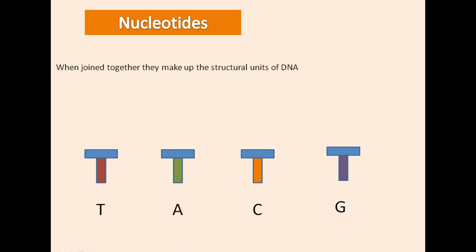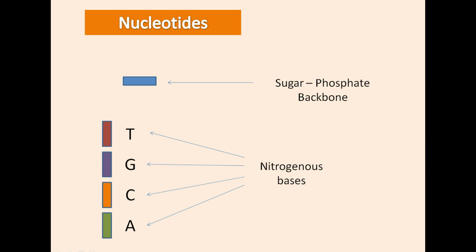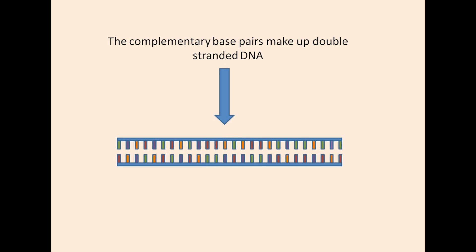Nucleotides are the structural units of DNA and there are four types: T, A, C, and G. Each nucleotide is made up of a sugar phosphate backbone and then one of the four nitrogenous bases. Nucleotides are complementary to each other — A with T and C with G. This complementary base pairing is the basis for double-stranded DNA.